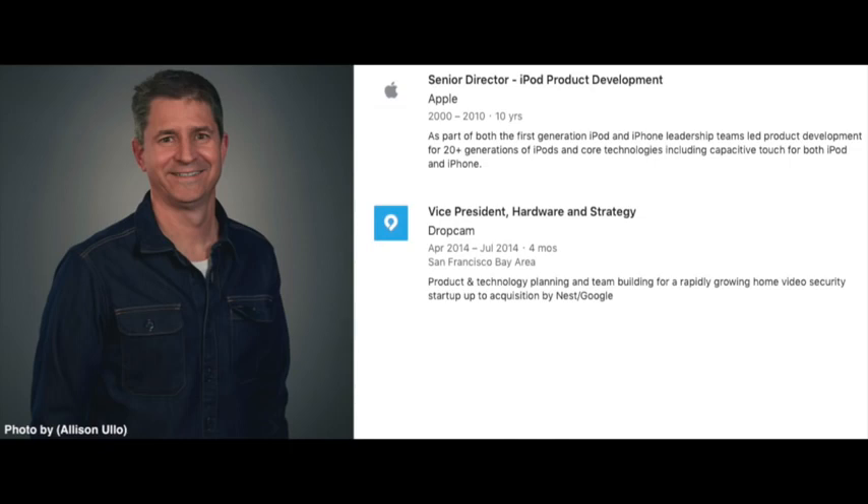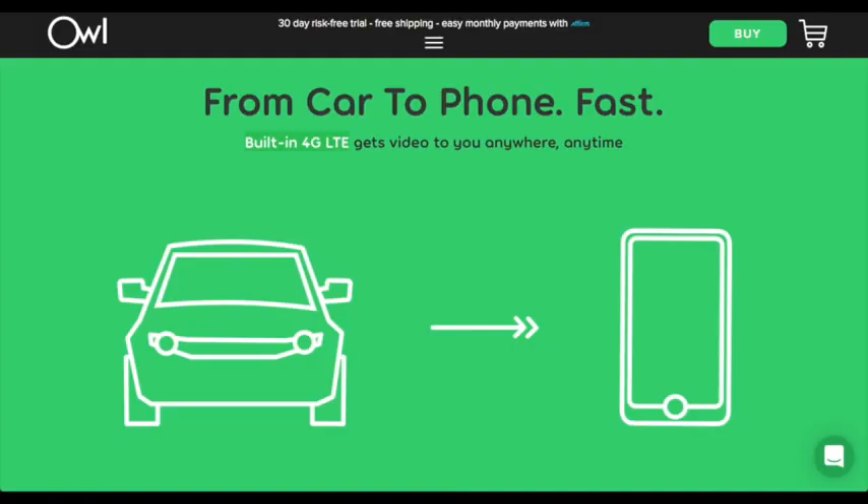Owl was founded by Andy Hodge. Andy was a product development leader on both the iPod and first generation iPhone teams while at Apple, as well as VP of Hardware Engineering and Strategy at Dropcam. And the main differentiator of the Owl Cam is that it has built-in 4G LTE.